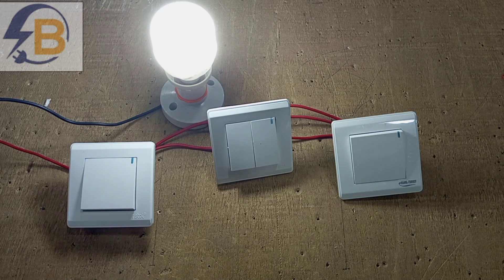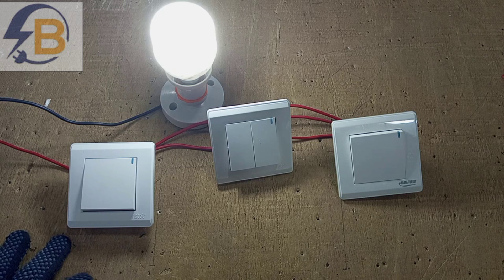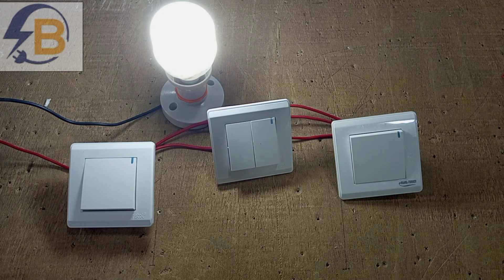This is how you can change your two-gang two-way switch into an intermediate switch. Thank you very much for watching. Please don't forget to subscribe if you haven't done that yet — see you in the next video.